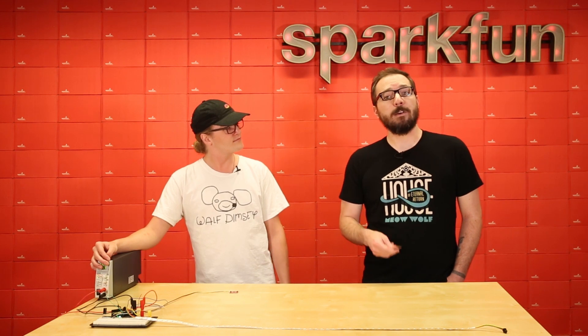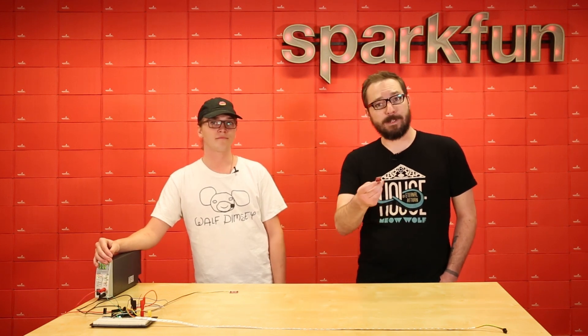Great, well thank you for stopping by and answering some of our questions. If you're interested in the VR IMU, it is available today — make sure to pick one up, and we'll see you next time.